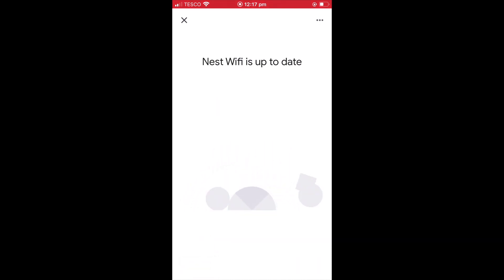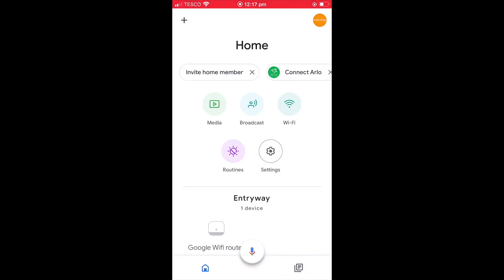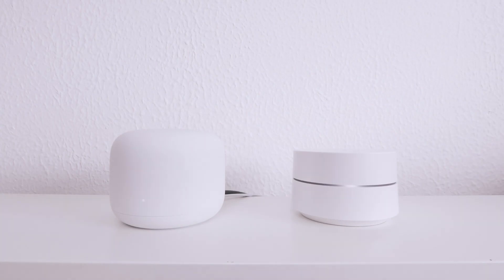The devices that make up our mesh network are now checked to see if they need any updates. Finally, we are presented with a panel that provides a simple review of our Google Nest Wi-Fi network. Let's select continue. We now need to move our first-generation Google Wi-Fi point to a position in our home that will extend our wireless mesh network.